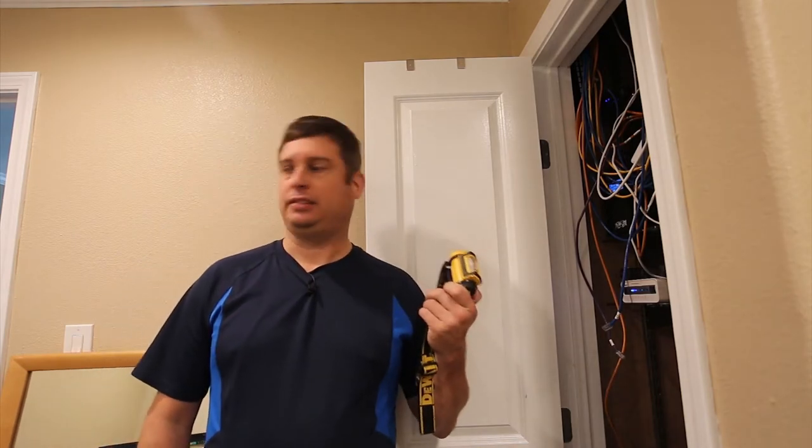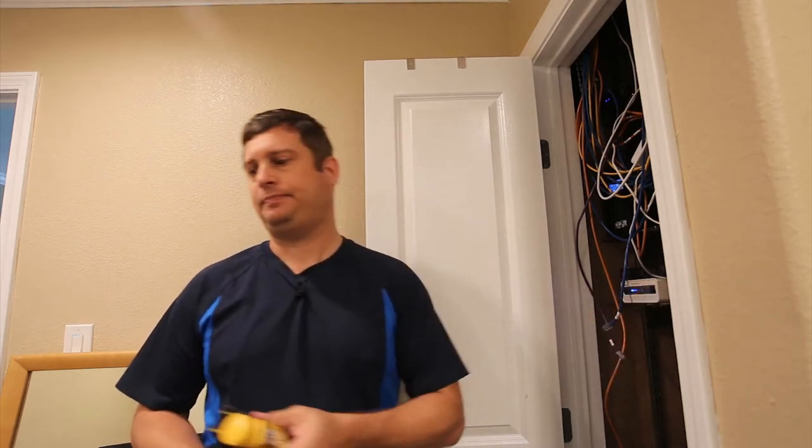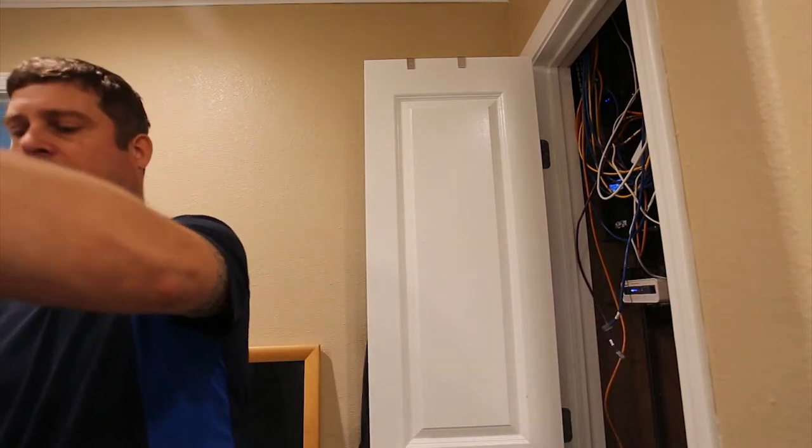I'm almost 45 so my eyes aren't what they used to be. First, you need a bright flashlight to see the colors of the wires, especially if you get into a dark space. You also need a good quality crimper like this.